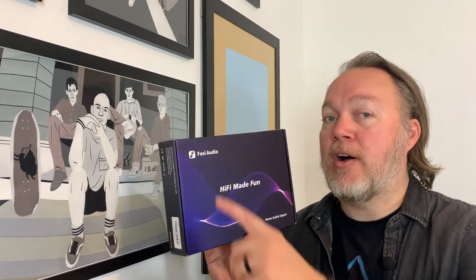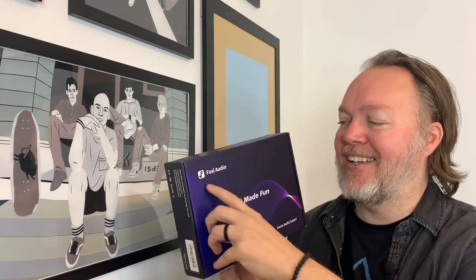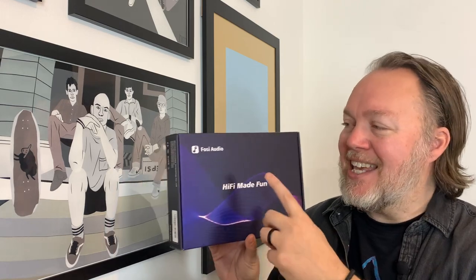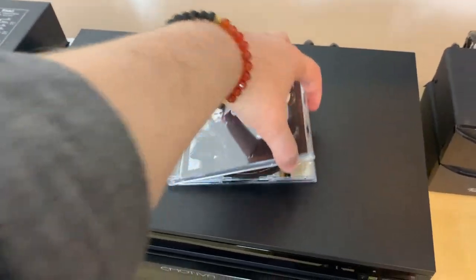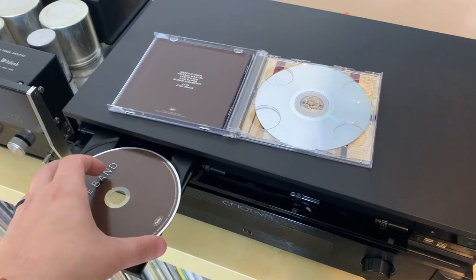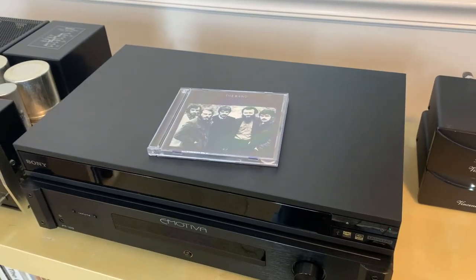Before I let you go, I wanted to show you this box that the amplifier came in from Fozzy Audio — which, by the way, is kind of tricky to say. The slogan on this box says "Hi-Fi made fun." And it's this "fun" part that I'm wrestling with. Is the BT-20A actually fun? I found the slogan kind of ironic because, I'm going to be honest, the BT-20A really wasn't that much fun for me.